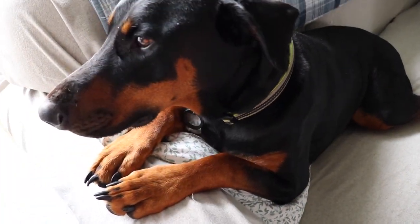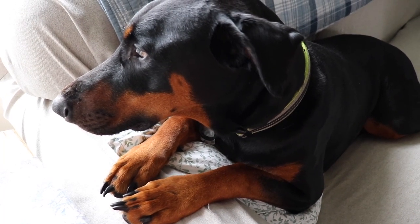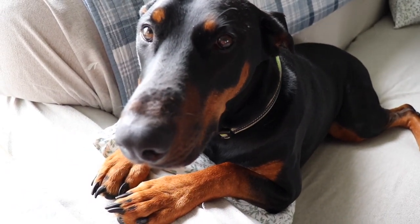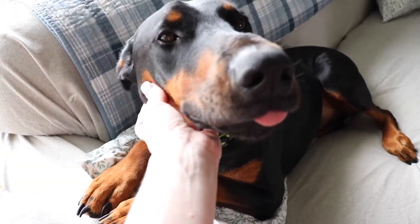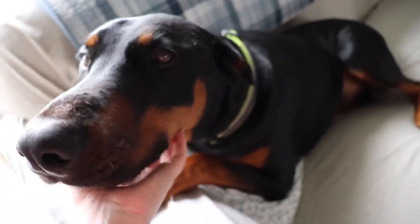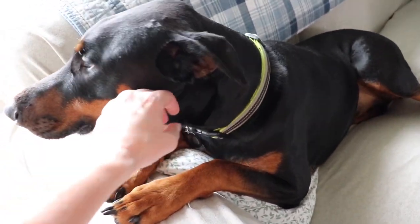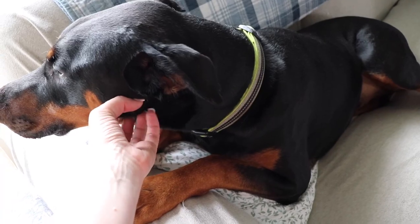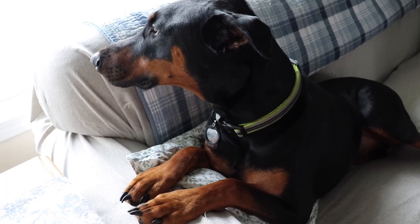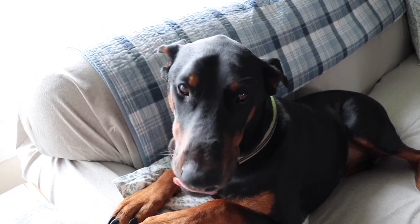Odin! Do you not like having your picture taken? Hey buddy. Just a good boy. Look at that snout — he's handsome. There's Ellie home. What's she doing? Hey.